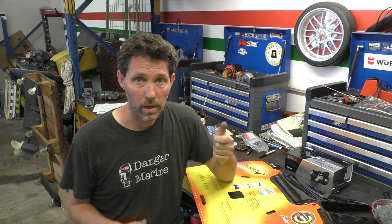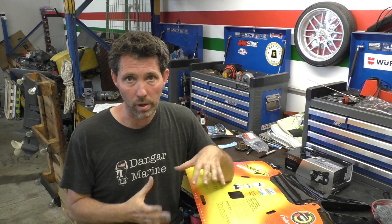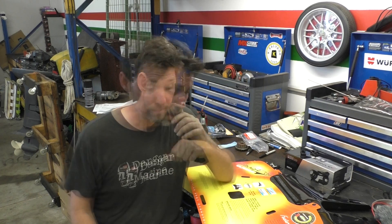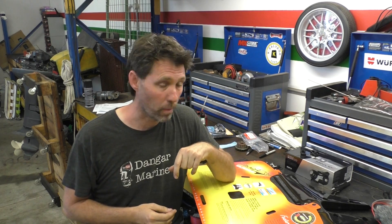It says it reduces bow rise, so allows the boat to sit level — instead of the bow sitting up, it'll bring the stern of the boat up. I'm not so worried about that, because often with the Green Machine I actually struggle to get the bow up. I need to go and trim it high, and I want to get the bow up in rough weather to keep the boat dry. So we'll see whether it's good or bad in that sense. It says that it stops porpoising, which is where a boat sort of does this as it goes. Green Machine doesn't do that, so I'm not worried about that either.